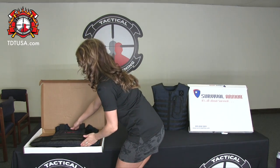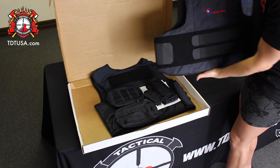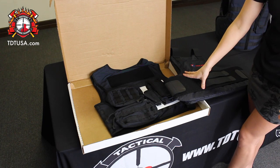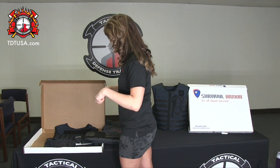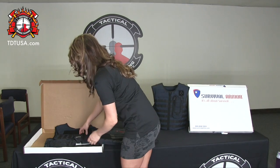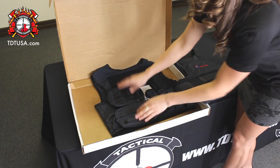Inside you're going to find your panels with your straps attached. Now whether you're wearing this as concealable underneath your uniform, or you can put it inside of your carrier and wear it over top of your uniform. It also comes with your radio pouch, flashlight pouch, and the two dump pouches.